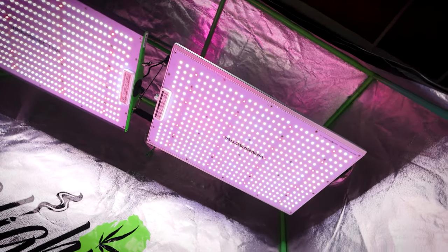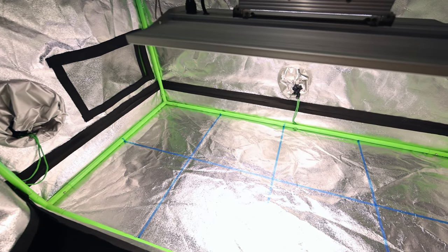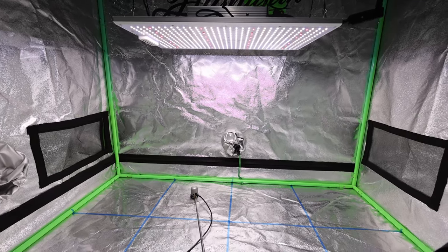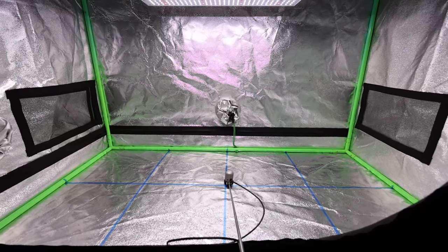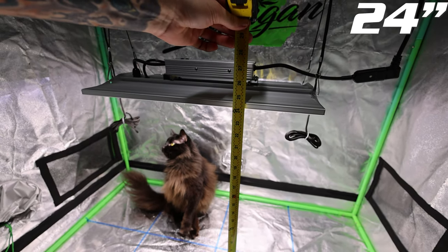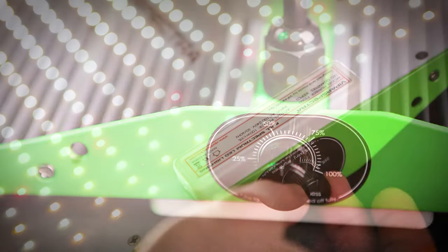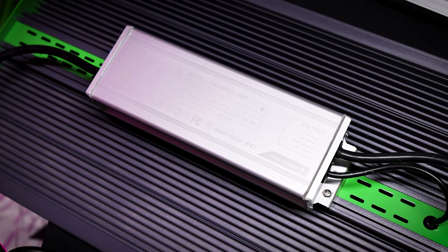Let's talk about the setup and how I measured these lights. I used the old 2x4 tent that we started the channel with and taped off one-foot square sections in the bottom of the tent, then took measurements from the middle of each one-foot square section plus three along the center line. I recorded data at three different heights — 24 inches, 18 inches, and 14 inches above the canopy — at all the main dimmer knob settings: 100, 75, 50, and 25 percent.